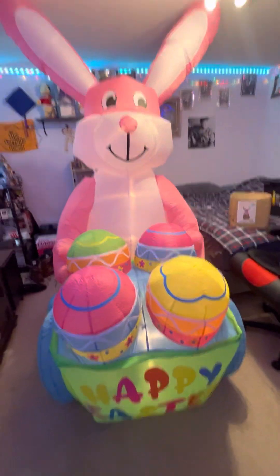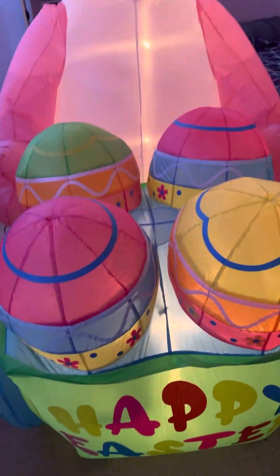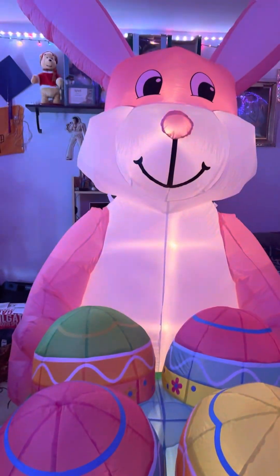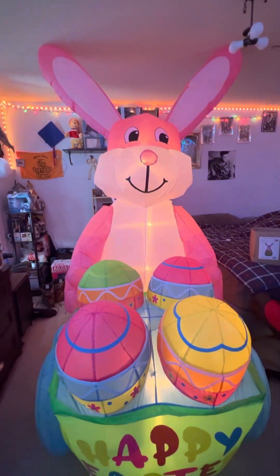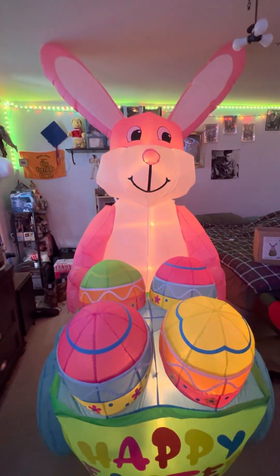I'll show you what it looks like with the lights out — it lights up really well. Pretty happy with it. Thank you guys so much for watching, and I'll see you in the next one. Peace out!